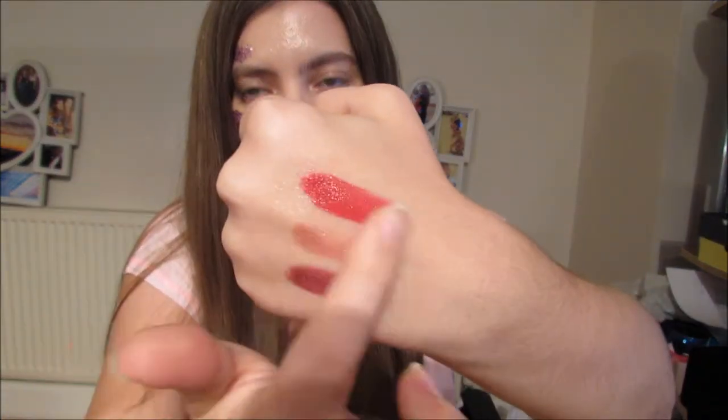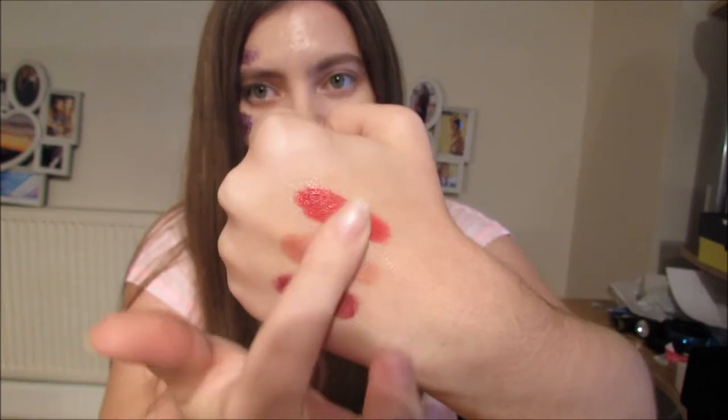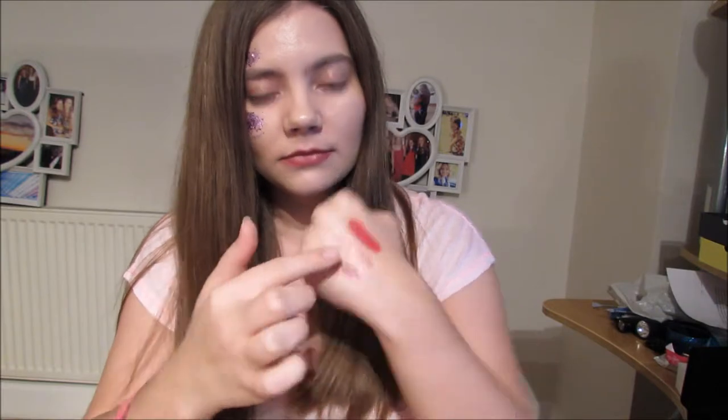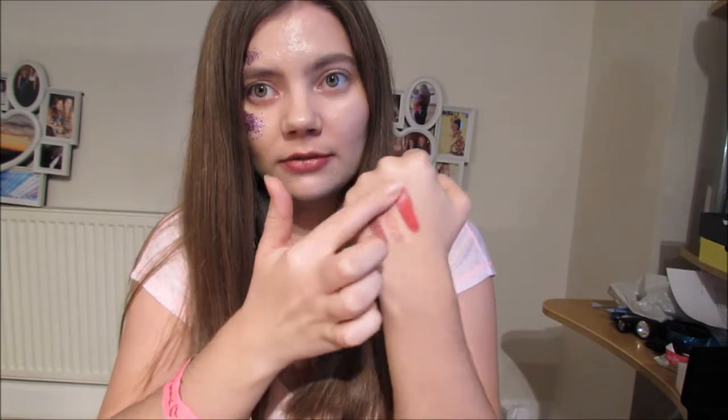They ask you what's on your hand and you say, this is LipSense — this is a product that I sell and it doesn't come off. Can you see that? No smudging. It doesn't come off, it doesn't smudge, it's waterproof, it's buzz proof, it's kiss proof. Yes, you can show them on your lips which is great, but you can also show them on your hand and it doesn't come off — it's just there.